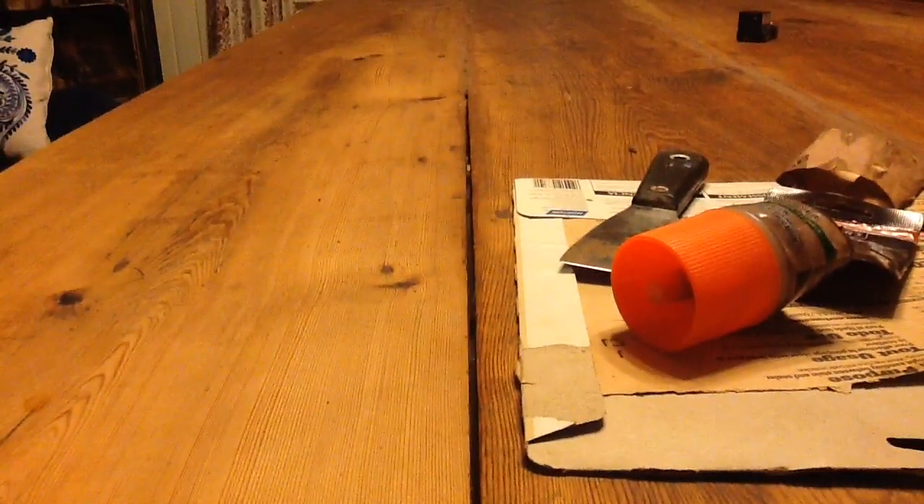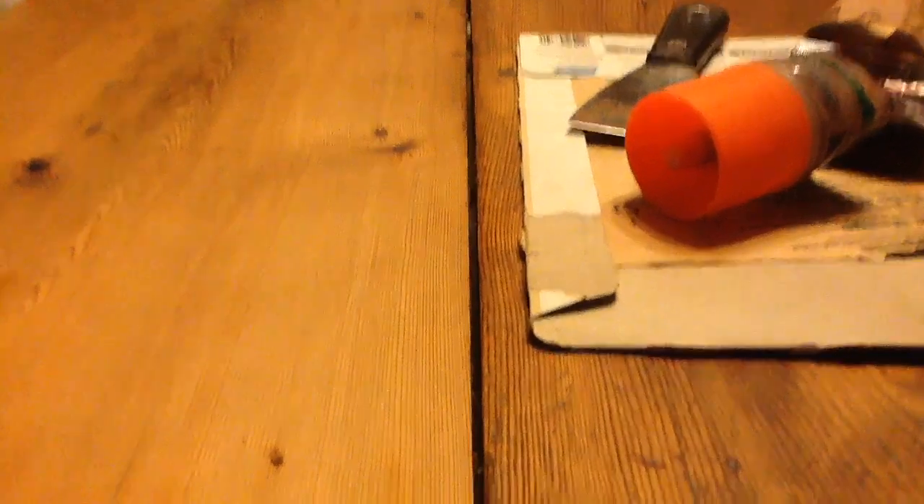Believe it or not, this crack was closed up. When I put these boards together, they were all tight. They've since shrunk, so I need to refill them.